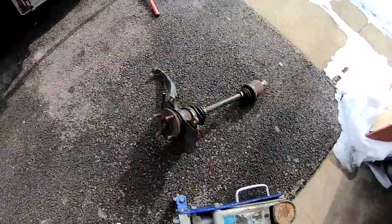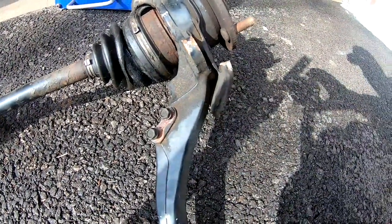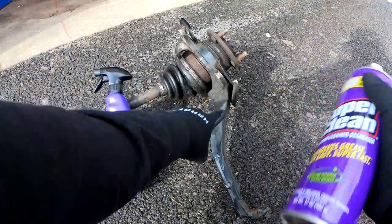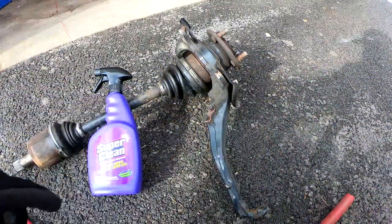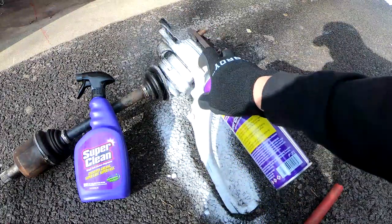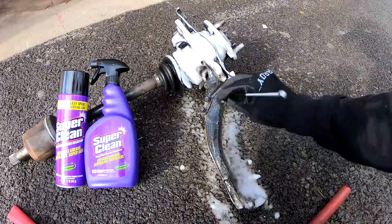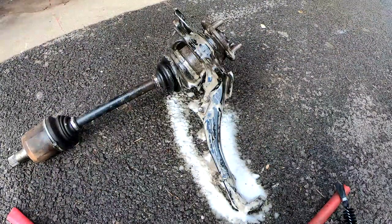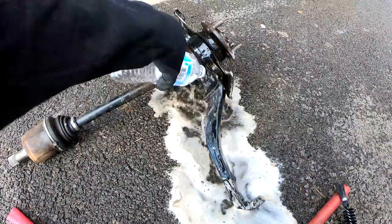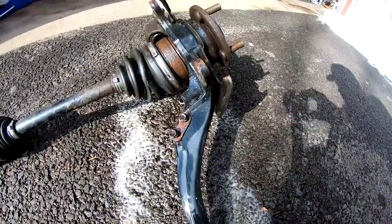Here we have an old knuckle with the CV axle attached to it and we're going to try to degrease it. As you guys can see, there's a lot of grease wedged up in here. I've never used this can before so we're just going to lay it over this area, especially where it's kind of caked on. After letting it sit for a minute and hitting it with a brush, you can see how everything got chocolatey. Let's hit it with some cold water.